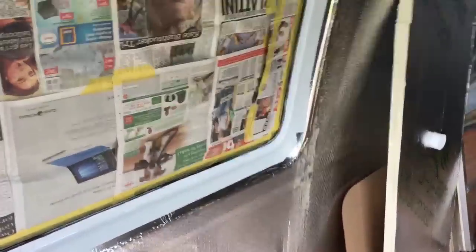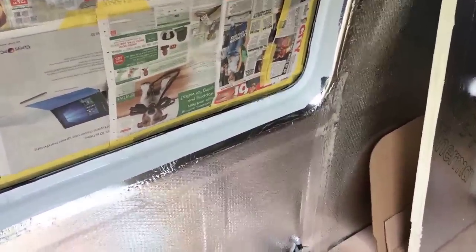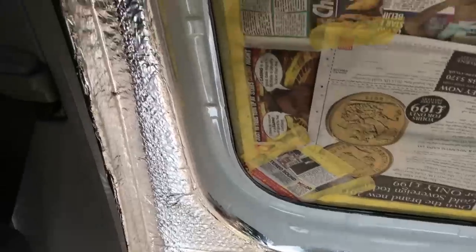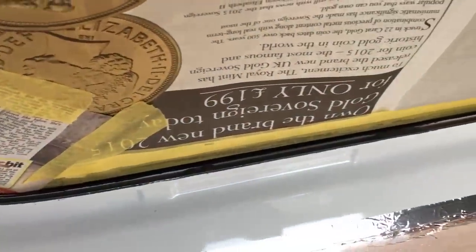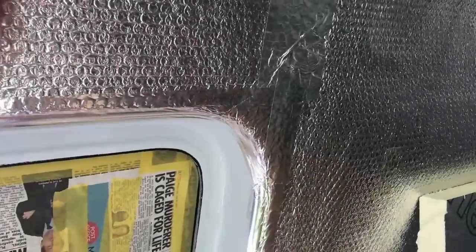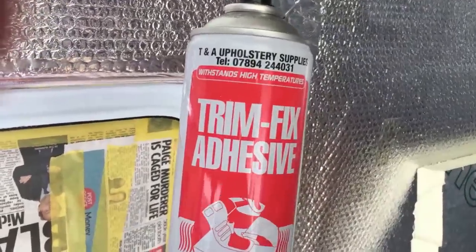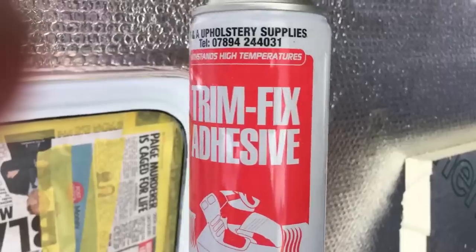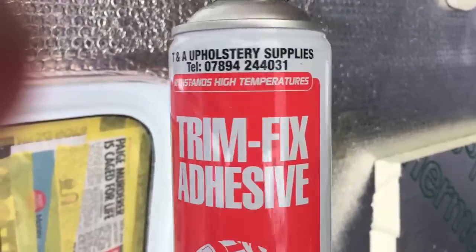We want to put some grey auto carpet on this window reveal. In preparation for that we've stuck Reflectix over all the insulation, we've foil taped all the gaps and seams, and we've taken the window trim off. We've masked up the window because we don't want any overspray of adhesive to get on the glass — it'll just make the clean-up process a lot easier. Now we're going to spray some adhesive and I'm going to do this window in one piece. First spray both surfaces with this Trimfix adhesive — this is by far the best stuff to use inside your van, good for temperatures up to 120 degrees centigrade, so even in the heat of summer this stuff's not going to come apart.